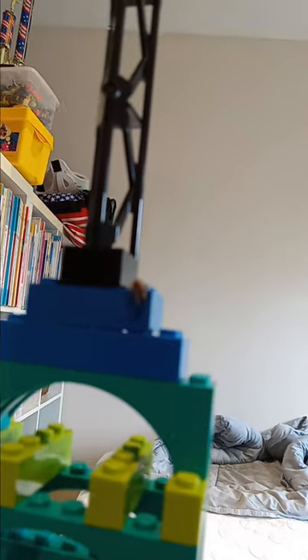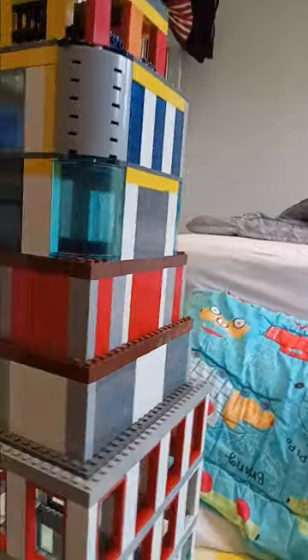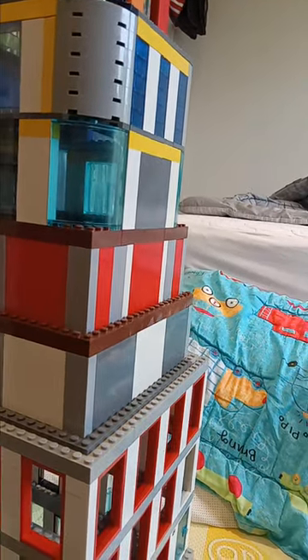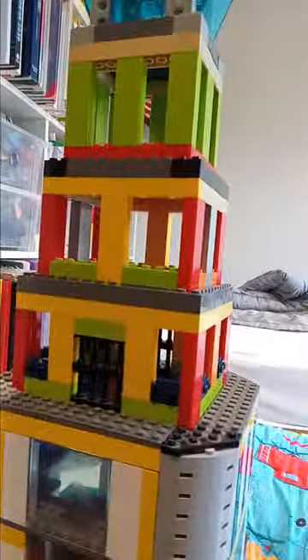There's literally a big spider climbing up my skyscraper right now on camera. Okay — you'll just be in the video, spider. He's just climbing down. I'll title the video 'Spiders on my Skyscraper' — actually no, I'm not going to do that.